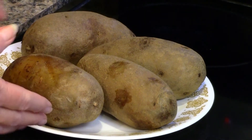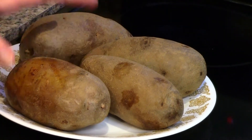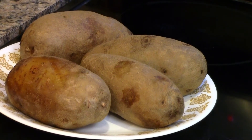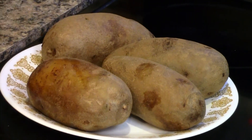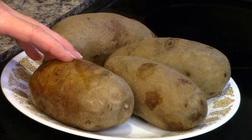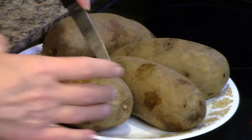Now we've taken our potatoes out of the oven. I let them rest for about 10 minutes because they're very hot — they're still very hot to touch. What I need to do is cut these open and scrape out the inside, mash them like mashed potatoes, put them back into the skins, and then add our toppings.